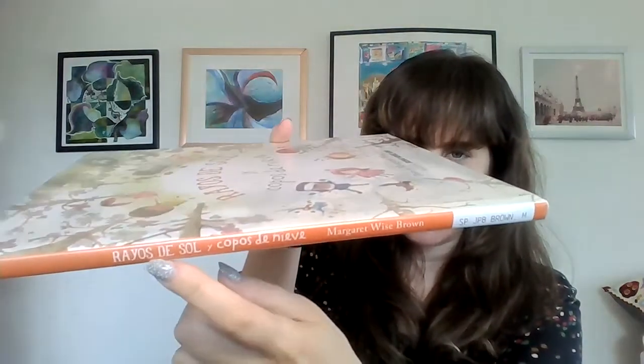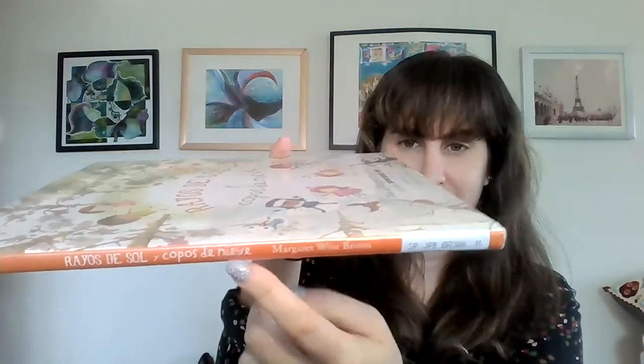This is the front cover, this is the back cover, this is the spine and you can see the spine says Rayos de sol y copos de nieve. Okay friends let's get started.